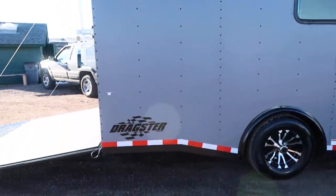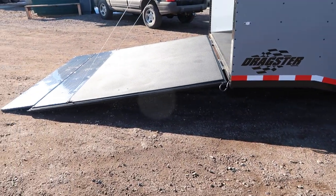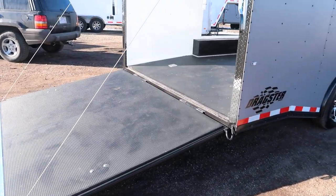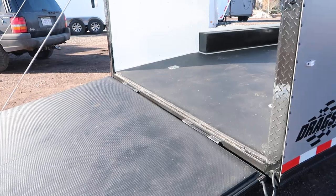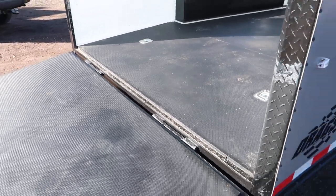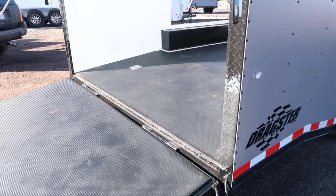Of course it is set up for vehicles — it is a dragster. So you do have that rear ramp door with a transition flap at the end to help with the angle when braking coming in. Plus you've got a dovetail at the back. About three feet of floor drops down three inches, and that's just to help with the angle and brake when you have lower profile vehicles.